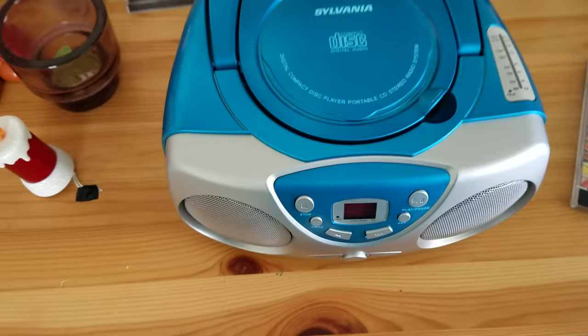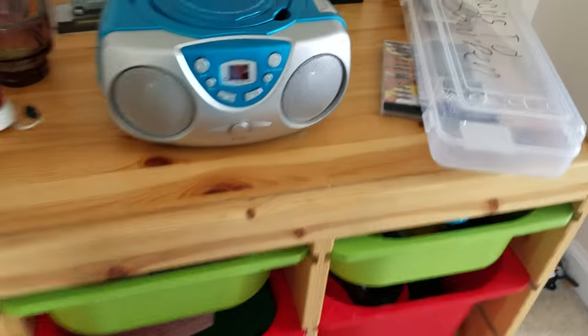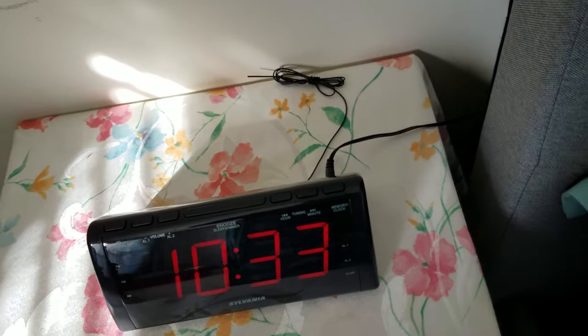Just wait a second. Yeah, here it is. I made a video on it. Probably people didn't like it, but there it is — Sylvania boombox. Here's its box. Okay, let's get back on task.